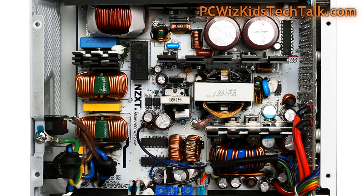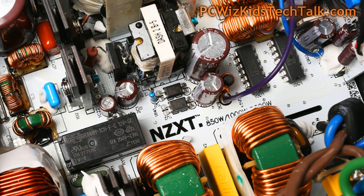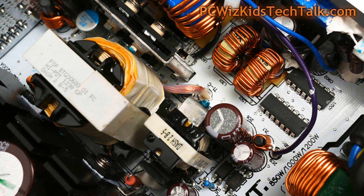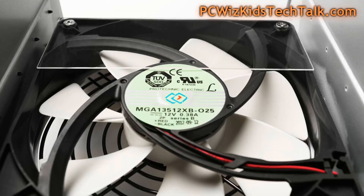Looking inside at the circuitry, the PCB board has a nice black-and-white finish. You can see all the chips, capacitors, heat sinks, and everything clearly laid out. They've done a really good job placing components and sourcing quality parts, which is reflected in the five-year hassle-free warranty.